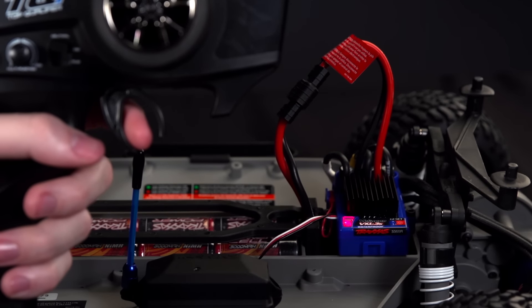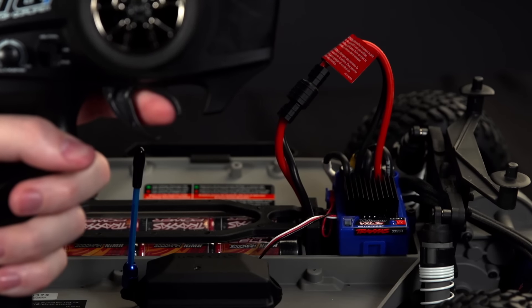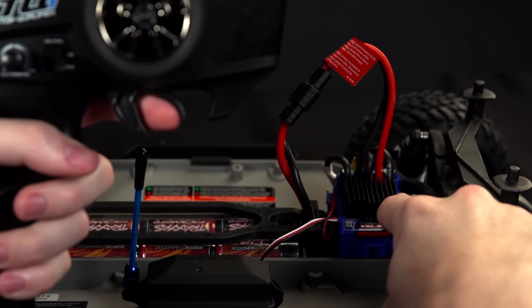The LED will blink once and turn off. Quickly pull and hold full throttle while watching the LED. When you see two blinks, go right to full reverse without pausing in the middle. Continue holding full reverse as you press and hold the easy set button for around 10 seconds.